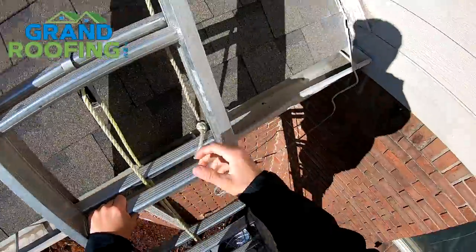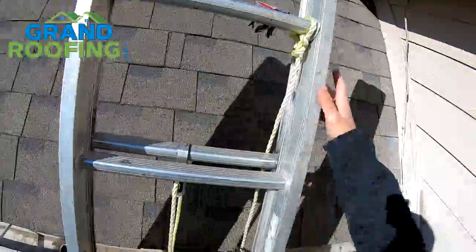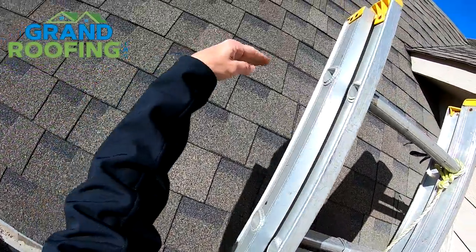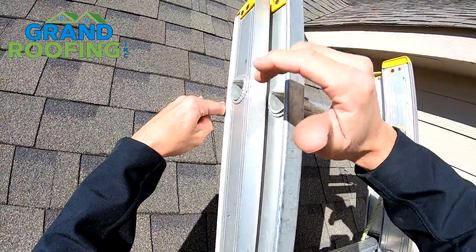Another OSHA rule: from wherever your rooftop access point is — in this case the gutter here — you need three feet of extension ladder above that point. So if this is where the ladder hits, for example, I need to extend this part of the ladder so I have three feet above that.